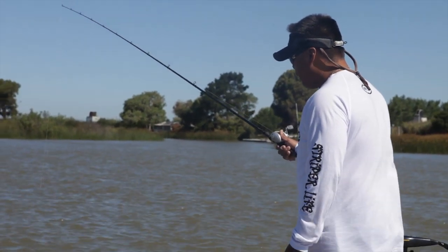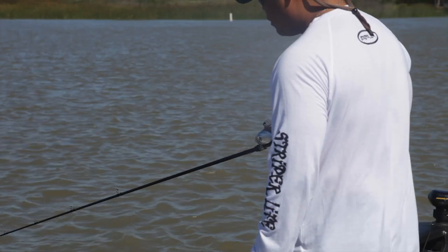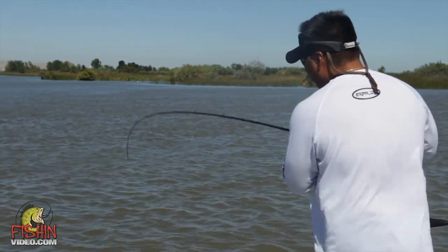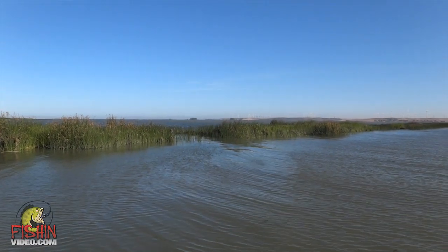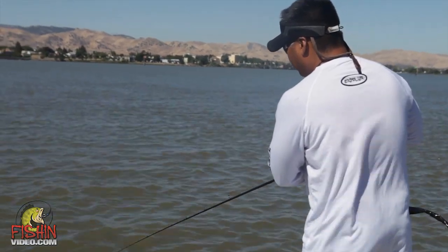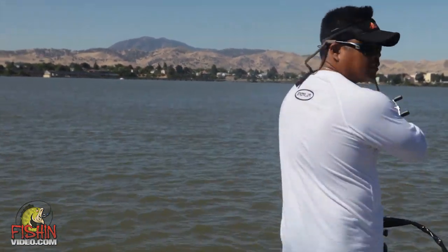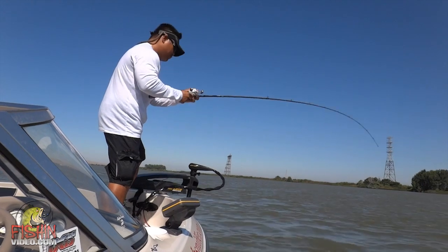We're just going to put this thing down and it will give you some nice flutter fall action — that's what those stripers cannot handle, when that bait is falling right in their face. So you hit the bottom, bring it up, hit the bottom, bring it up. I like to lower my tip at the same rate the bait is falling without altering that fall. It gets down there nicely, especially when you're trying to catch fish that are really deep — 15 to 30 feet. We're in 29 feet right now. The key is to stay vertical, straight up and down.